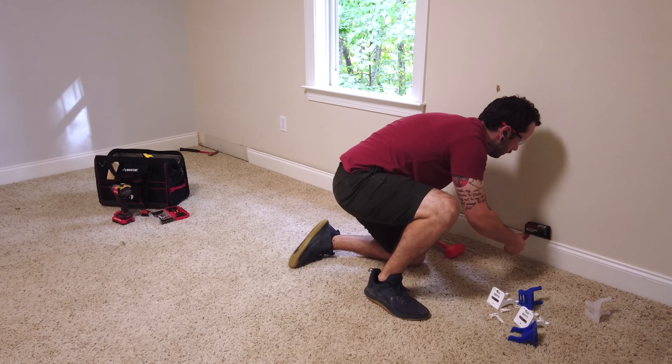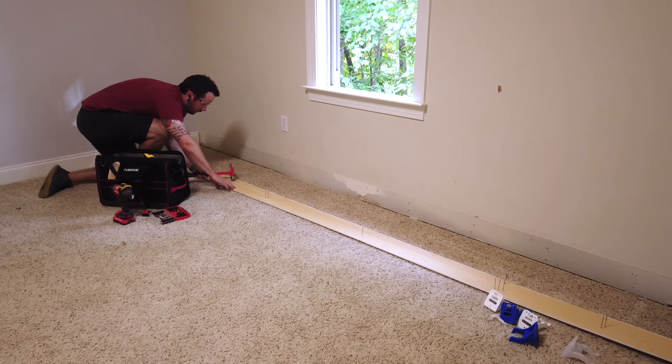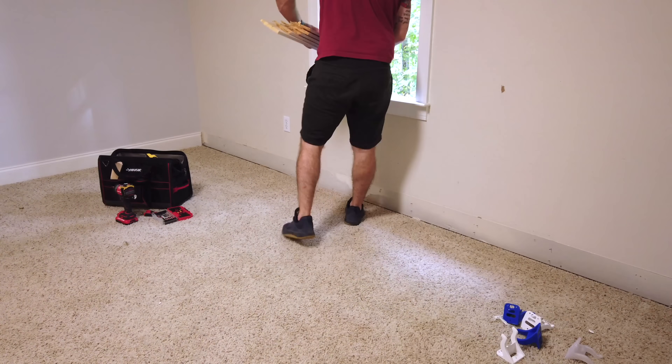I also wanted to replace all the baseboards and window and door casings with more modern-looking 1x4 and 1x6 trim, so I started by removing the existing trim after cleaning everything out of the room.